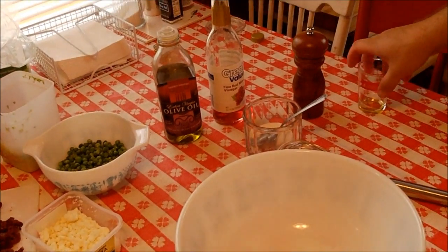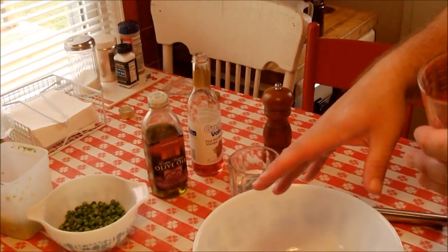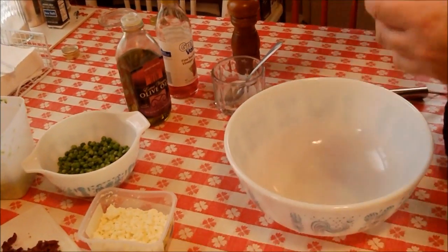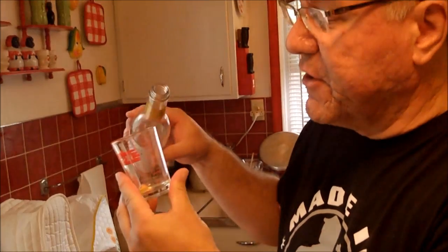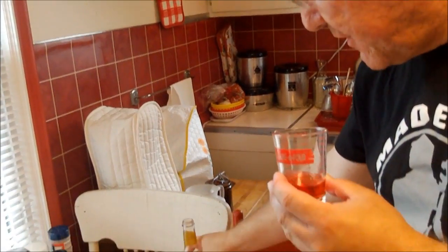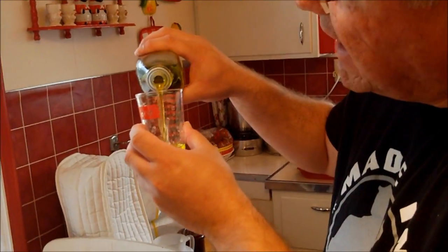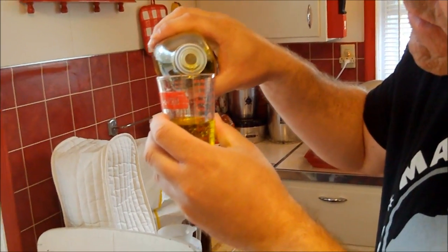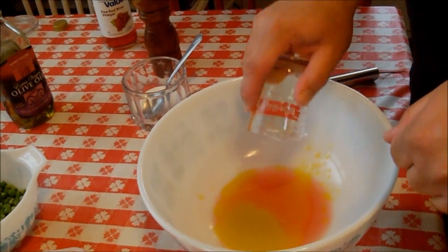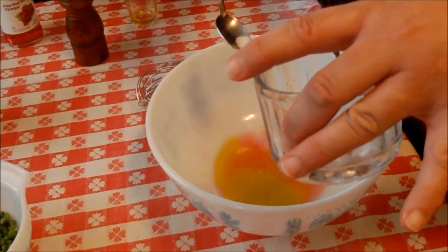We're going to make our dressing first. When I do a salad like this, I like to build the dressing in the bottom of the bowl and then put the ingredients in and bring everything together. We're going to make a little vinaigrette dressing. I'll start with two tablespoons of red wine vinegar in there, and then we're going to take three tablespoons of olive oil - so three olive oil to two vinegar.